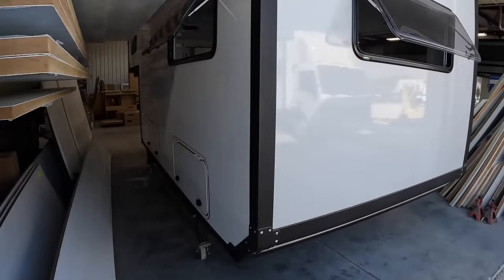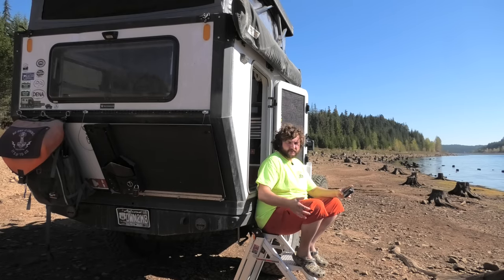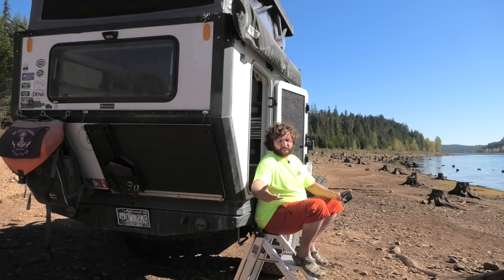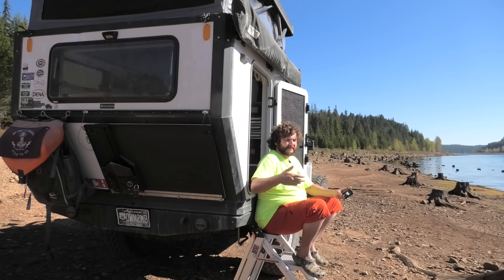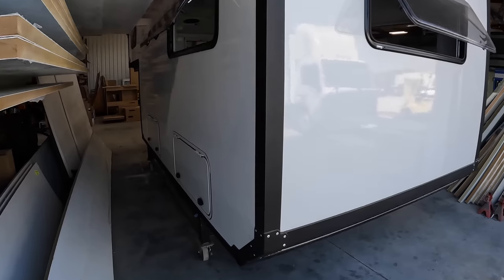Yeah, that totally makes sense — the longer your departure angle on a 12-foot bed, the more weight you're putting behind the rear axle, and that's just going to handle worse. So I think that's a good call, Drew.